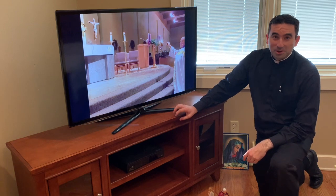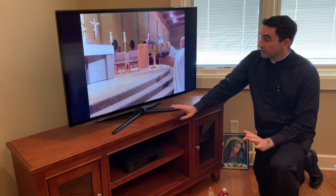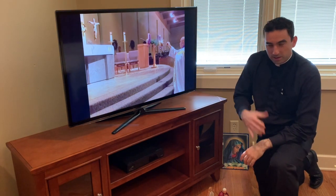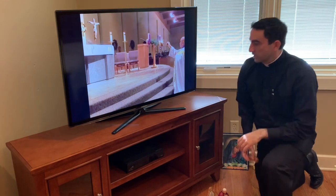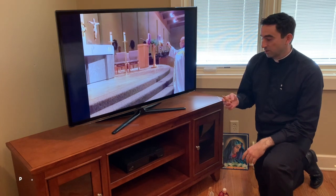Begin to dress it up as if you were there, because you are participating — just in a slightly different way. For example, as we talked about with the home altar, find what you have access to around you.